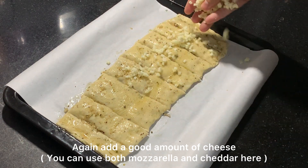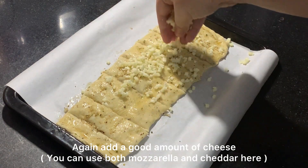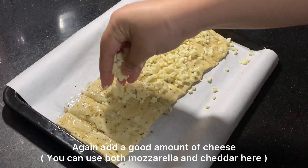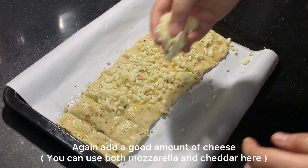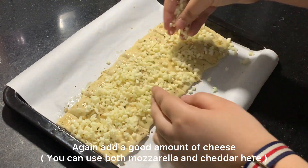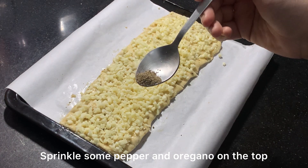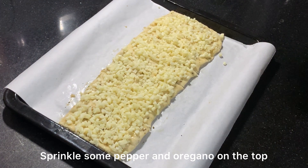This is what makes it different from garlic bread and more tasty. Add as much topping as you can — it will only make it more tasty. Then the final step: we will sprinkle a little pepper on top.